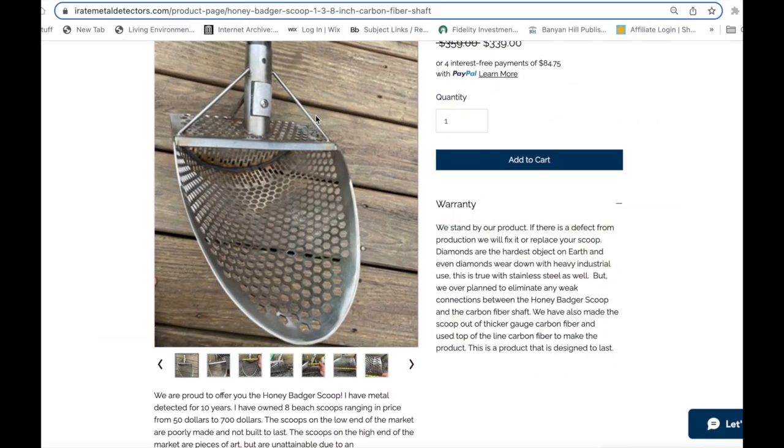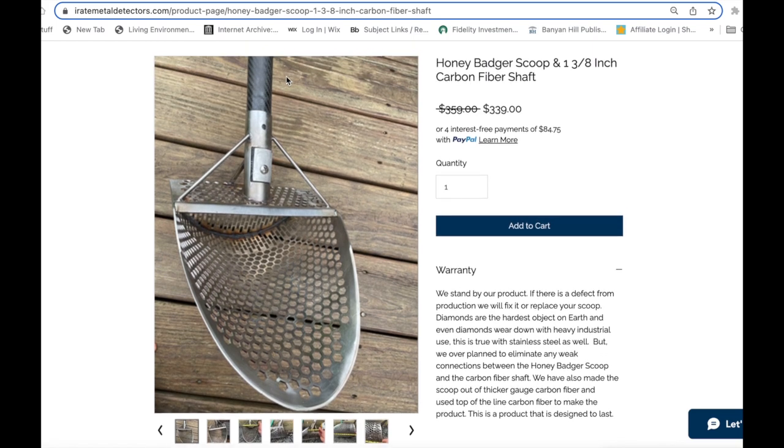It is go time. I'm proud to present to you the Honey Badger Scoop. The link is in the video description of this video, and it's also the pinned comment. You can click on that to get there, or you can just go to iratemetaldetectors.com. This first batch is in production right now, and it's going to be four to six weeks from August 1st. You will have it, so order yours today. Thanks, everybody.